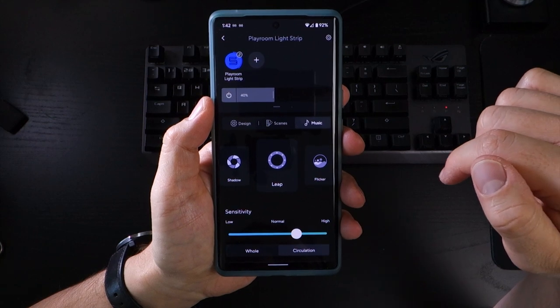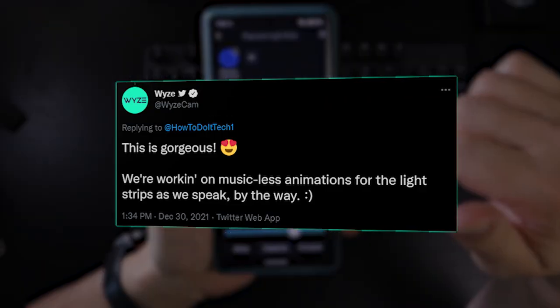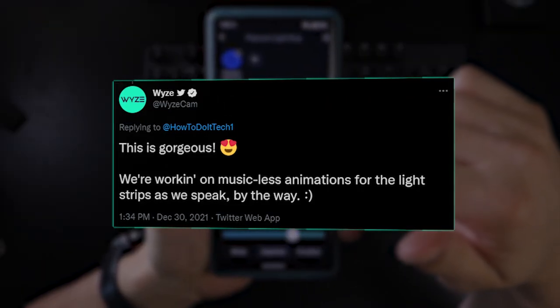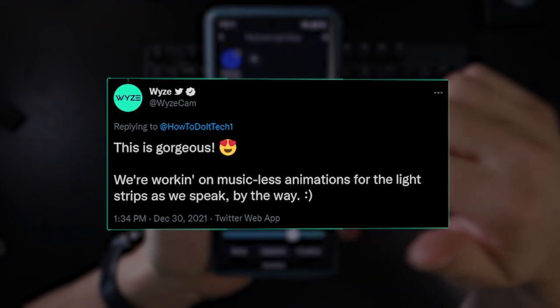You can also adjust the specific portions of the light strip that will be animated, plus the sensitivity to sound input. After reaching out to Wyze on Twitter, I learned that they're also working on options to animate the light strip without the need for music, which will be a welcome addition in the future.